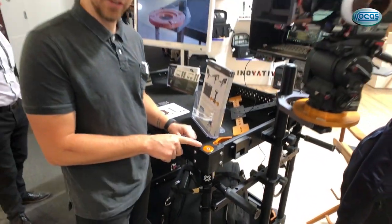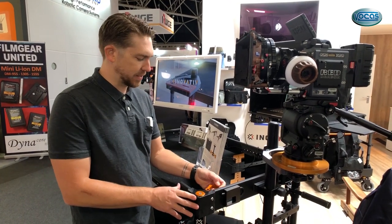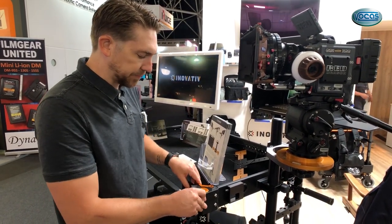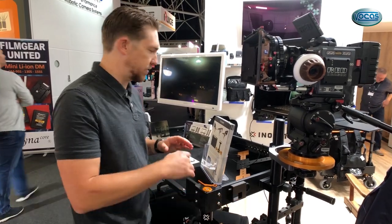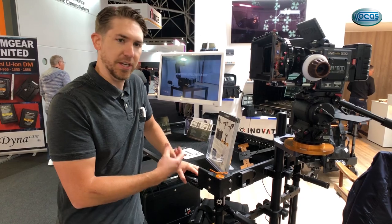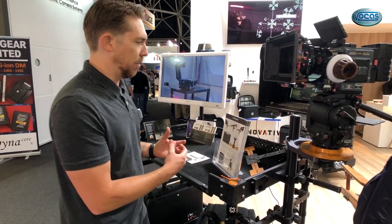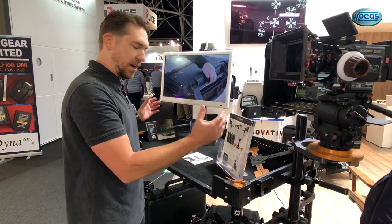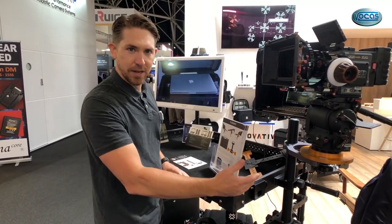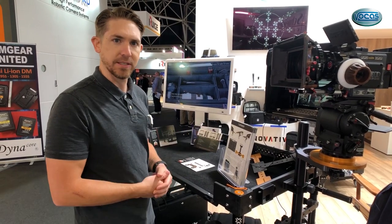We have four new accessories specific to the Apollo, so make sure you check out the website. It just makes things really easy — you don't have things hanging off the cart. The idea with the Innovative carts is to have as much efficiency and working space as possible, maximizing the cart without accessories cutting into your working space or interfering with doorways and hallways.